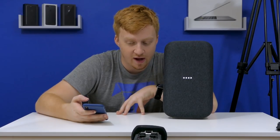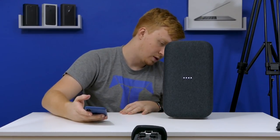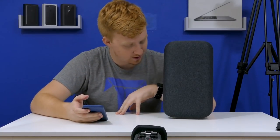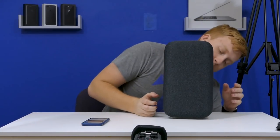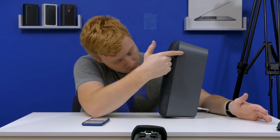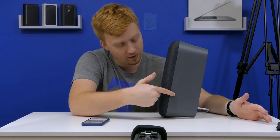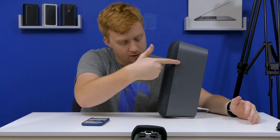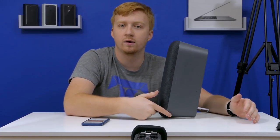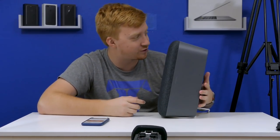Hey Google, play Havana on the office speaker. 'Alright, Havana by Camila Cabello playing on Google Play Music.' Here we go everyone. I believe you can scroll on the entire thing and the trackpad part for adjusting volume starts right here. Oh god, that's loud! My goodness, it is very loud. But wow, sound quality definitely sounds a lot better than the mini — that's for sure. I don't think you were wondering that though, but I just kind of want to test volume for a second.